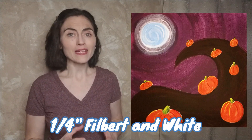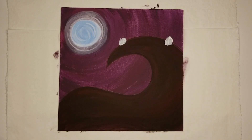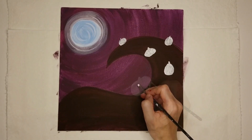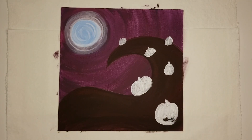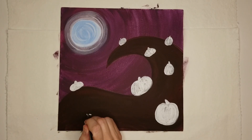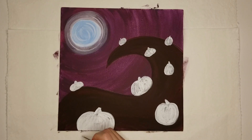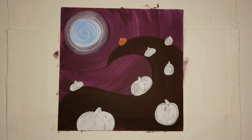Now it's time for the pumpkins. Use a small filbert brush and white paint to draw basic pumpkin shapes around the hill — think imperfect circles and ovals. By the time you get to the last one, the first one should be dry and you can begin mixing your red and yellow. Paint over your pumpkins with the orange paint, leaving the stems white for now.